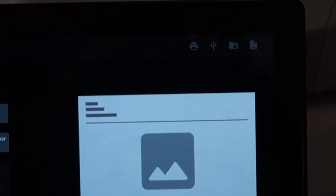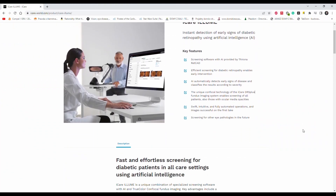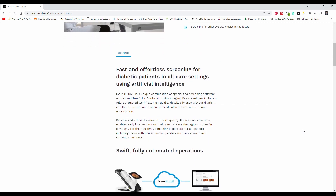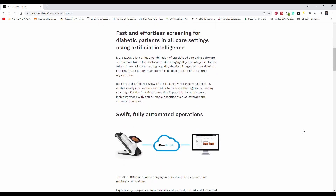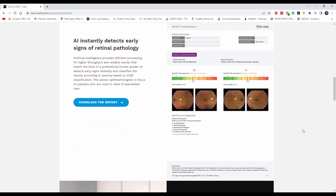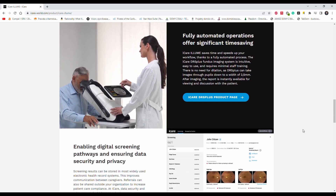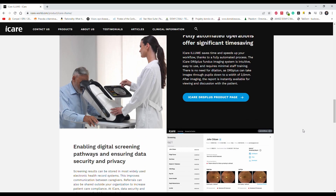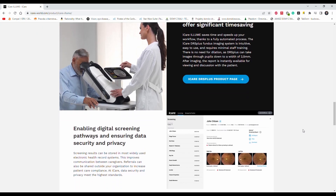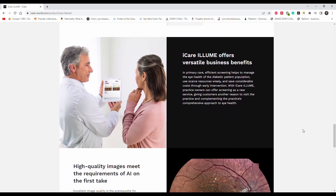Iker has optional software called Iker Illume. Right now it works with the DRS and uses artificial intelligence to help diagnose diabetic retinopathy or AMD. I didn't test it myself, but it's an option — anyone interested can ask people from Iker about it.